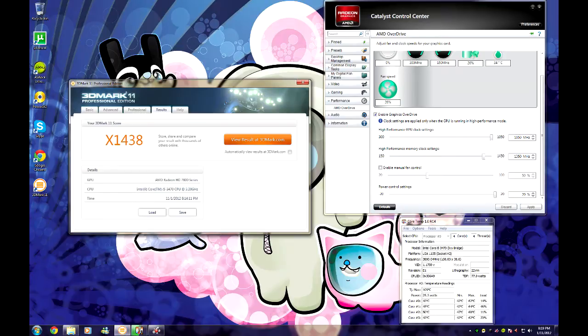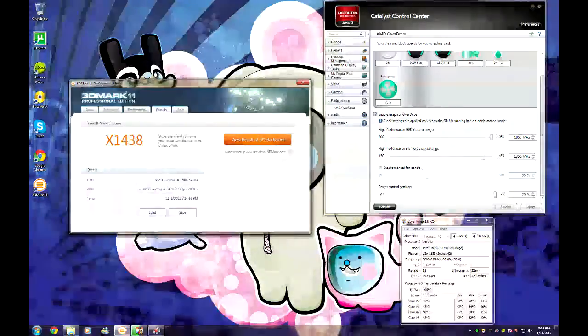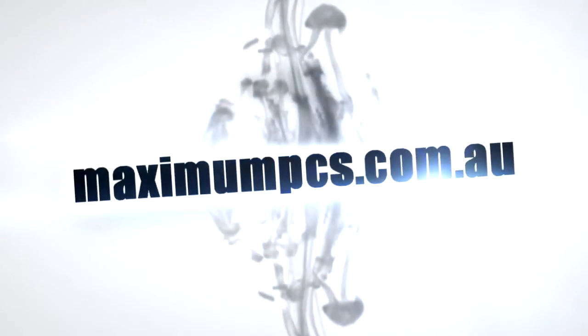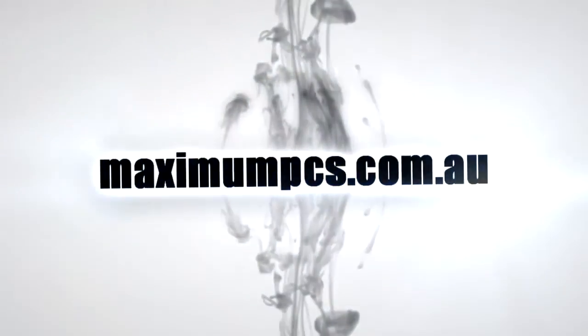So that's my overview on the HIS Radeon 7850. Overall it provides excellent performance while being quiet and running cool. As you can see, substantial overclocks could be made on this card, way beyond 7870 clock speeds. As always be sure to check out MaximumPCs.com.au for more information, and be sure to subscribe and check back for more video reviews coming soon.